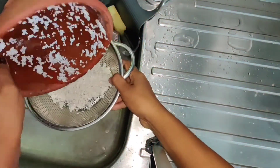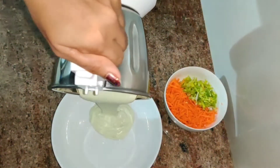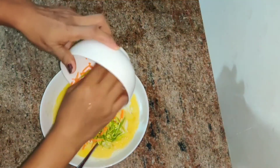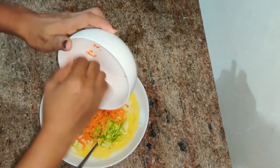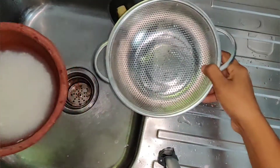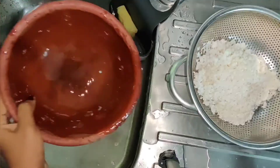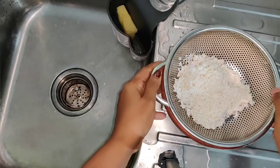I'm going to make a video about this. I'm going to make vegetable pancakes.